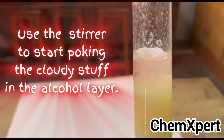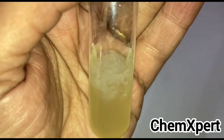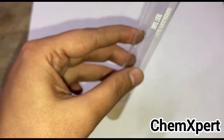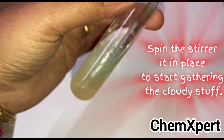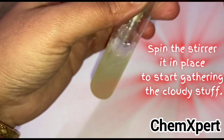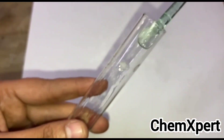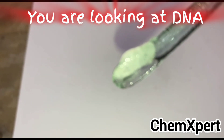With the help of a stirrer, start poking the cloudy stuff in the alcohol layer. You can observe that the cloudy material easily separates out when you spin the stirrer in it. The DNA starts gathering over the stirrer — you are now looking at the DNA collected here.